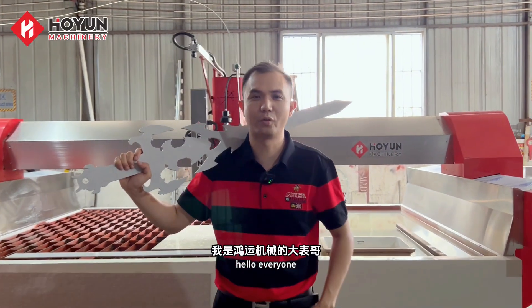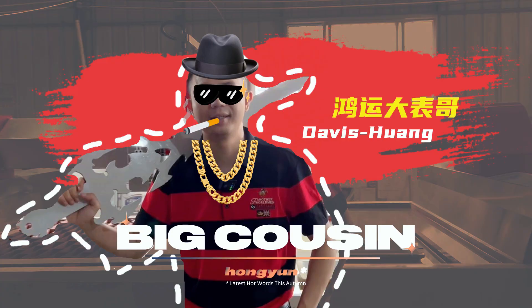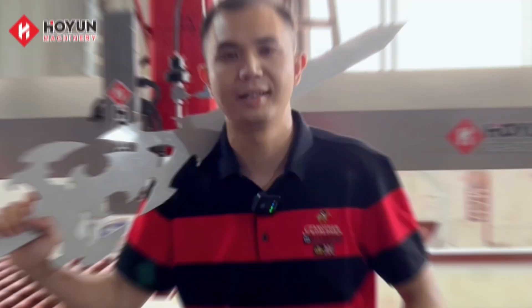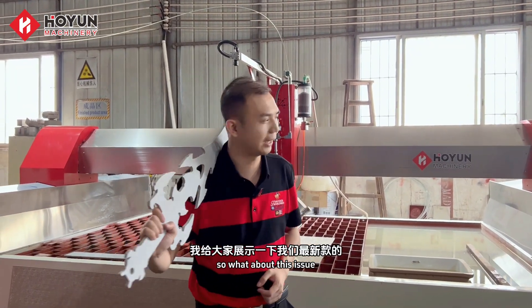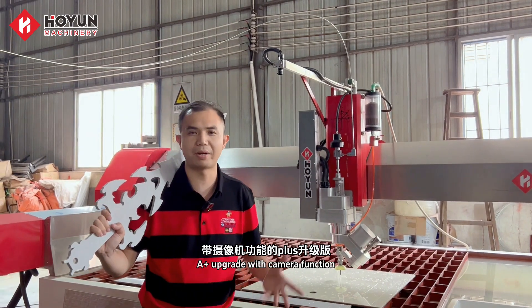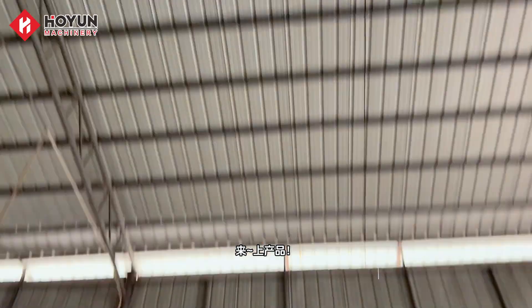Hello everyone! I am the eldest cousin of Wong Yachty Field. The last issue explained to you the AC5 axis. So what about this issue? Let me show you our latest model — the A-plus upgrade with camera function. So without further ado, come get the product!